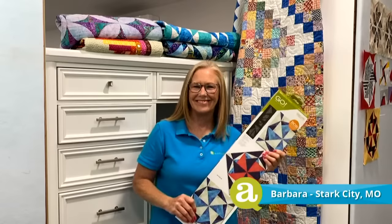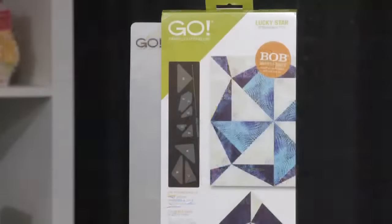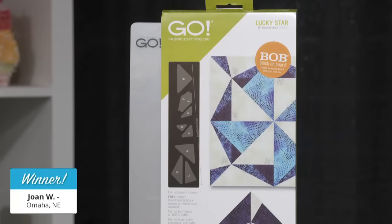Barbara began sewing as a child with her grandmother and enjoys creating quilts for special people in her life. Now, I think we should give away a Go Lucky Star die to a lucky viewer who registered for today's show. Our giveaways are just one way we'd like to show appreciation to our viewers who've joined our AccuQuilt community. Our first lucky winner of a Go Lucky Star die is — drum roll please — Joan W. of Omaha, Nebraska! Congratulations Joan, we're going to mail that to you.